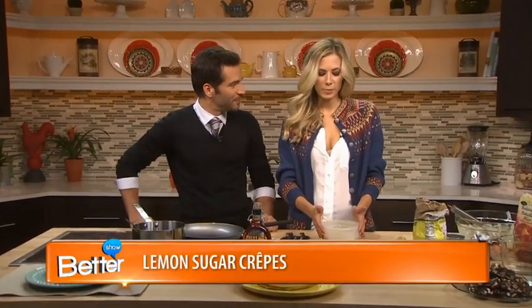But now we're going to move on to the one I've really been waiting for. Huge fan of crepes and lemon. Lemon sugar crepes we're making today.